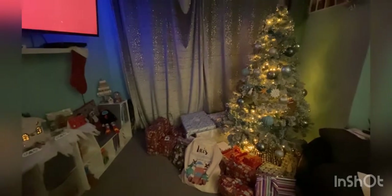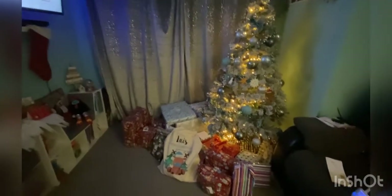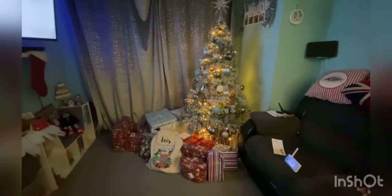So there it is - obviously more presents laid out, mostly for Louie. My parents' ones are at the back so obviously they're not coming till later. Very, very festive now.